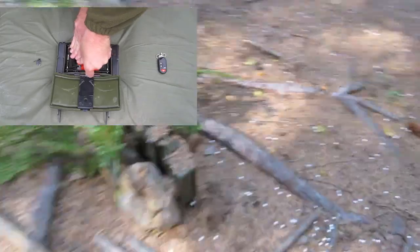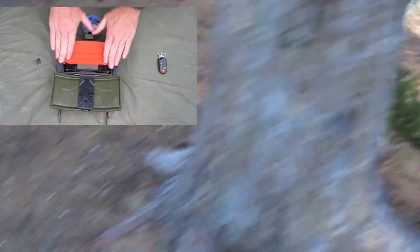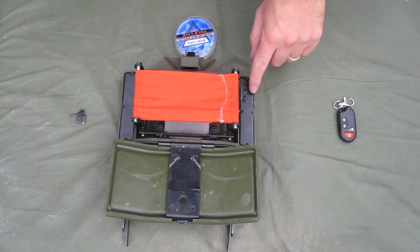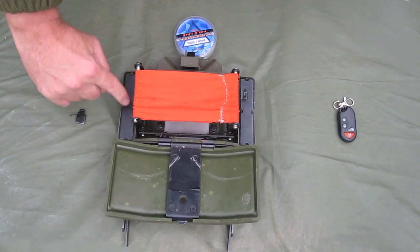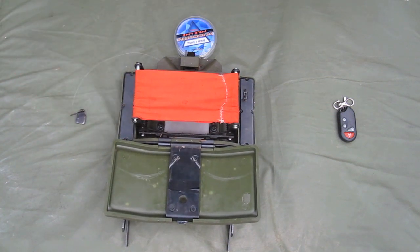What you have is basically a very, very strong spring. You have a little canvas hammock — this is where the BBs will sit. On this side, you have a switch,